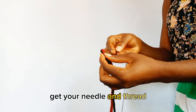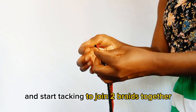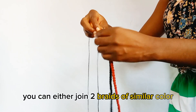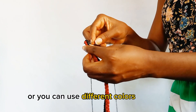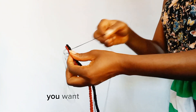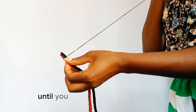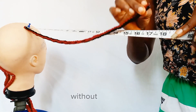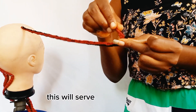Get your needle and thread and start tacking to join two braids together. You can either join two braids of similar color or use different colors, as you can see me do in this tutorial. Continue tacking until you exhaust the entire braids, leaving out only an inch without tacking.